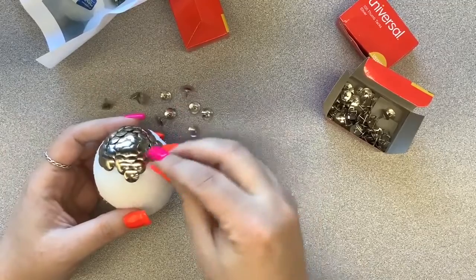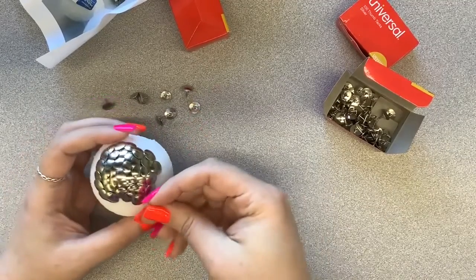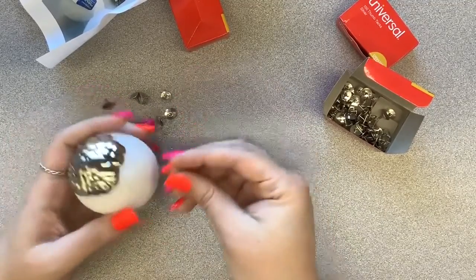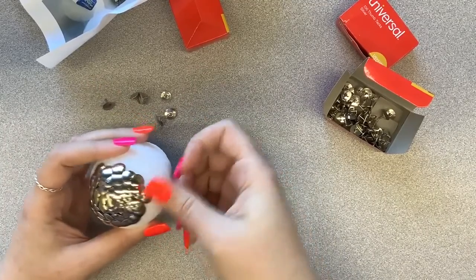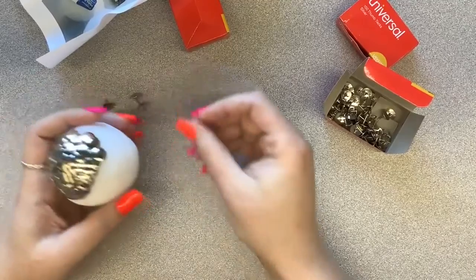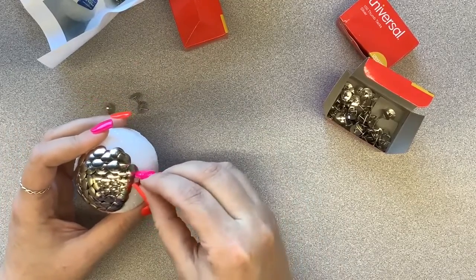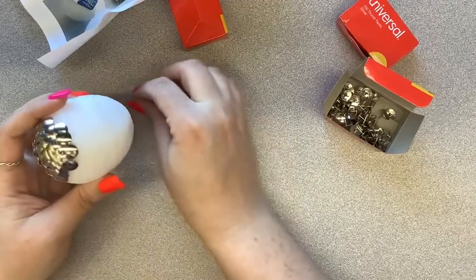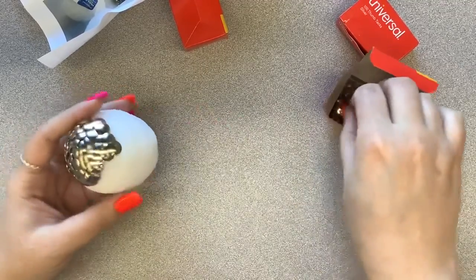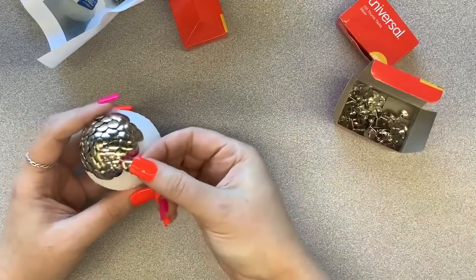This is going to be a relatively short video because you get the gist — just keep going and fill the entire thing with thumbtacks. Use as many or as few as you like; the closer you space them together, the more tacks you'll go through. You should have more than enough. If a tack pops back out, don't reuse the same hole — when you put the next one nearby it will help keep things in place.